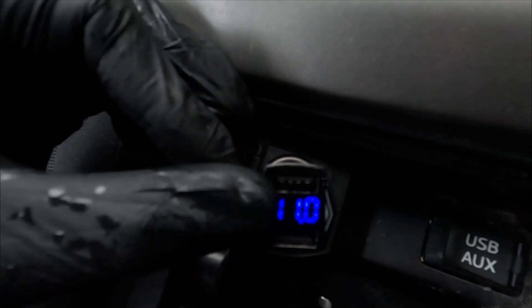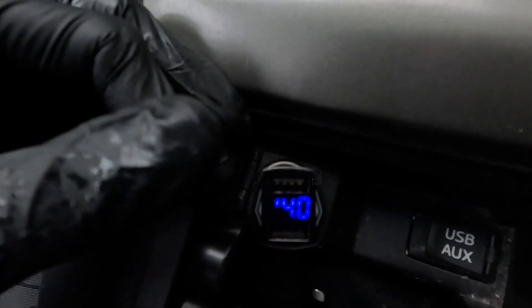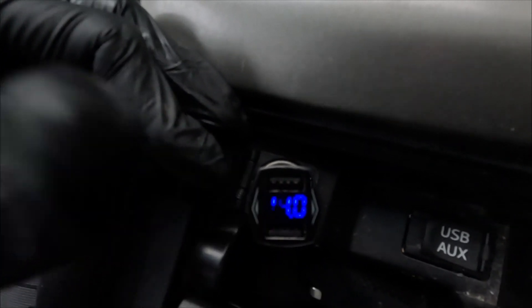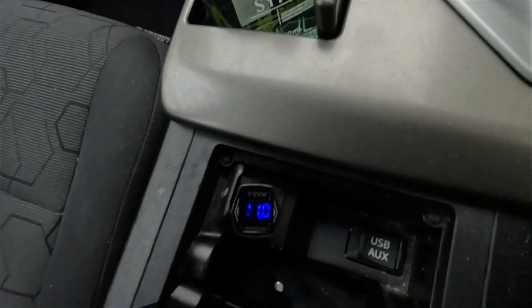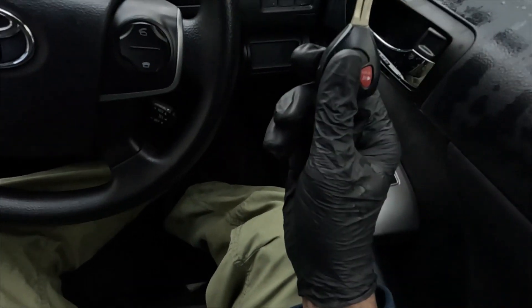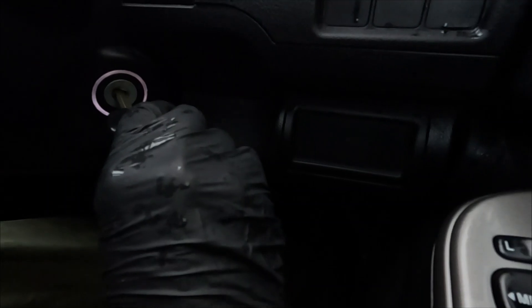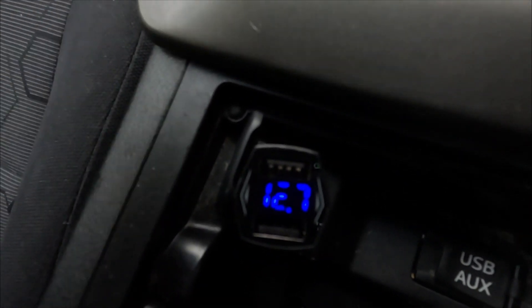The voltage does vary a little, so take the vehicle for a drive and you should see it spike up to about 14.4 volts. To check the battery voltage specifically, turn off the key and put it into run position two — that will show your battery voltage. It's reading 12.8 volts, meaning it is properly charged.